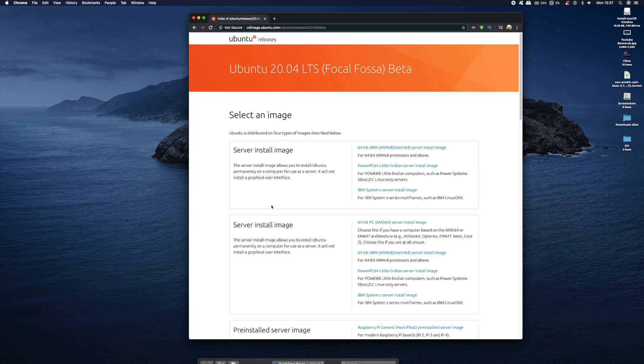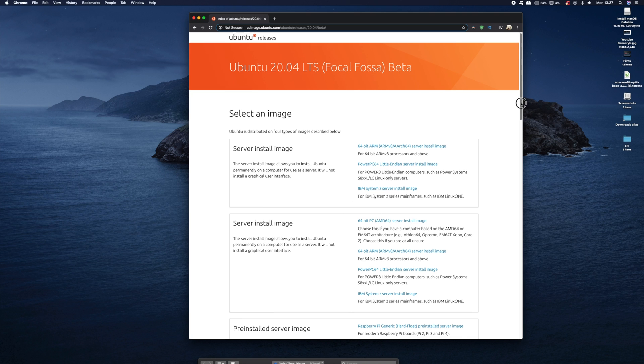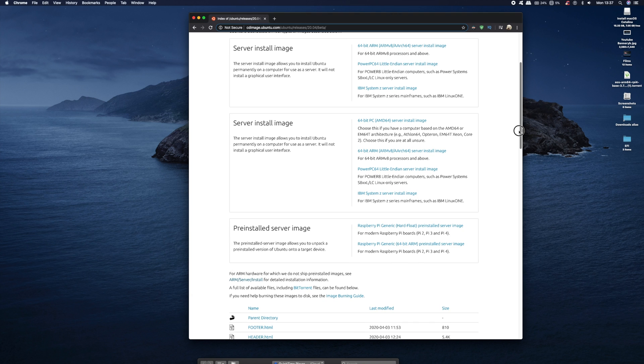As usual, all links for downloads are in the description below. So if we scroll down to pre-installed server image, I'm going to download the 64-bit version, and this can take up to 5 minutes depending on the speed of your network.